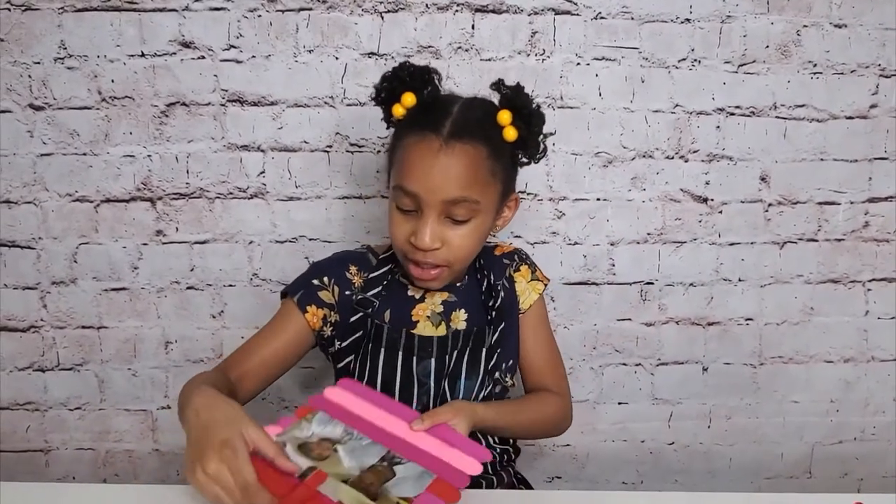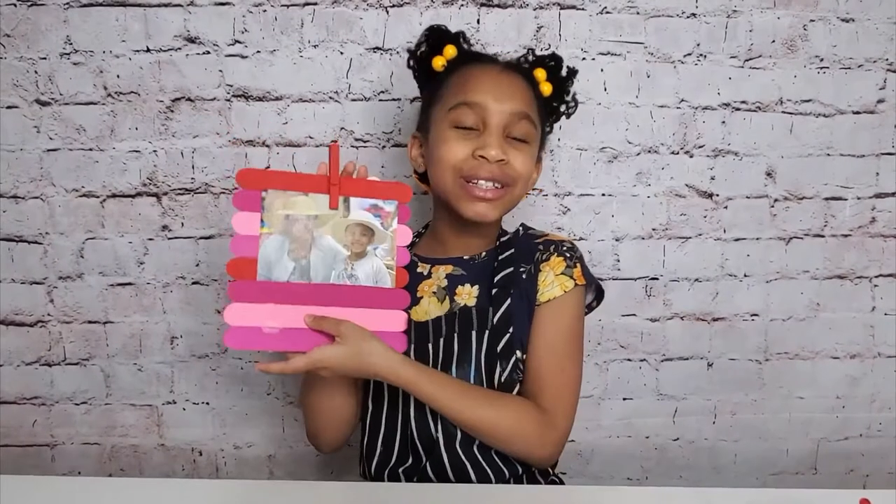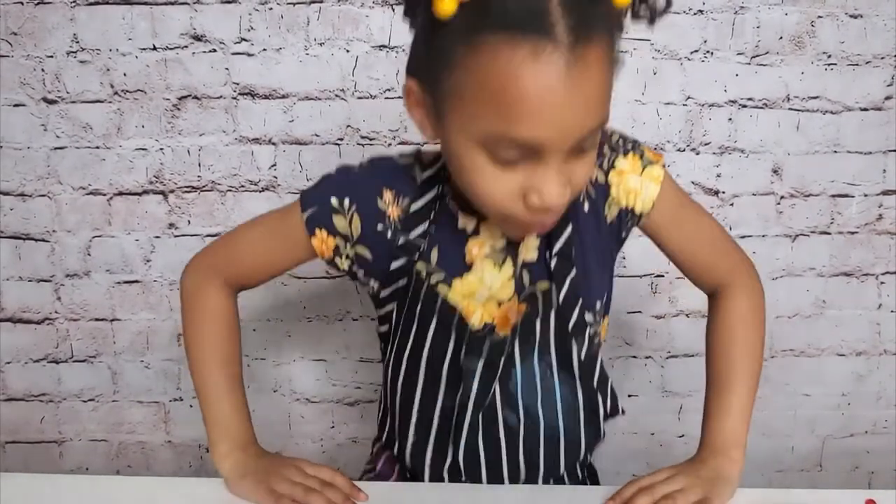Hi guys, it's Taylor. Welcome back to Taylor Today and welcome back to my channel. Today we will be making a picture frame. We are going to go over the supplies you will need to make this project. If you don't have any of these things, you will have to buy them from Walmart. Let's get started on what you will have to buy if you don't have it.